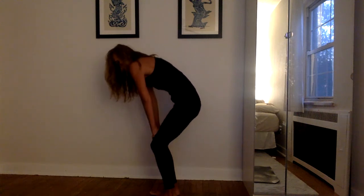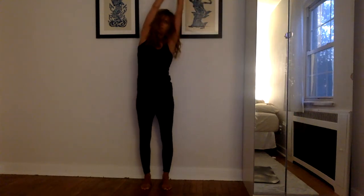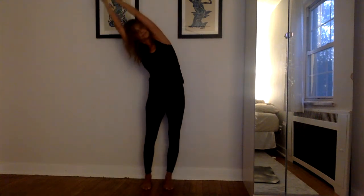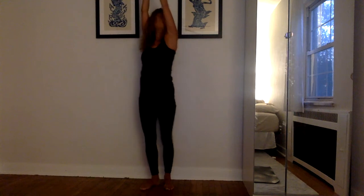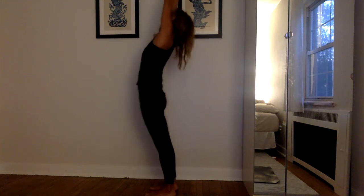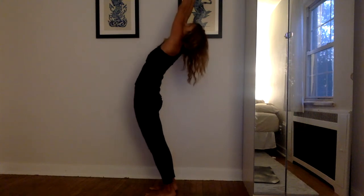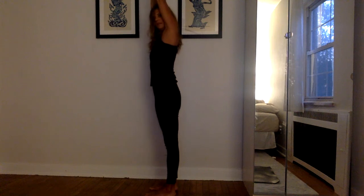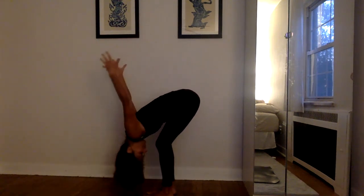Inhale — undulate the spine, pelvis back, ribs forward. Exhale — tuck your tailbone, tuck your sit bones down, bring your chin to tuck into the throat. One more inhale, extend. Exhale, round, all the way up. Inhale, sweep the arms overhead — this time clasp your hands together, interlace your fingers. Exhale, over to your right, diving right, feeling more engagement on the right side. Inhale, rise up. Exhale, dive to your left, reaching further to the left without sinking.